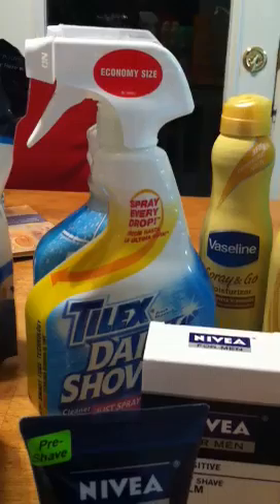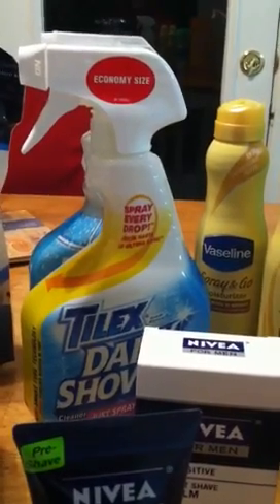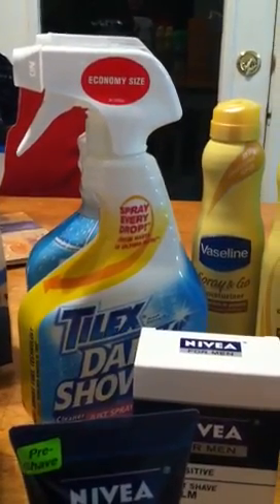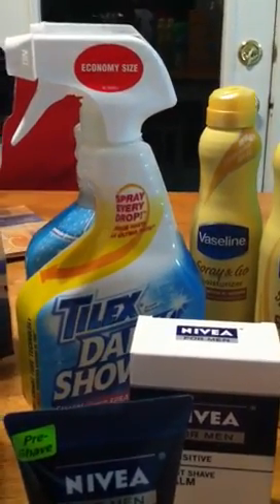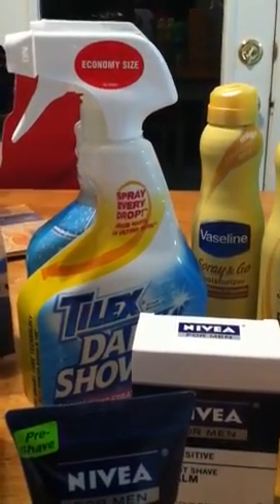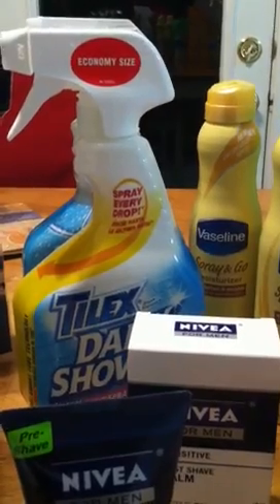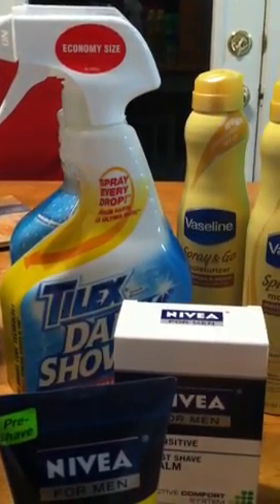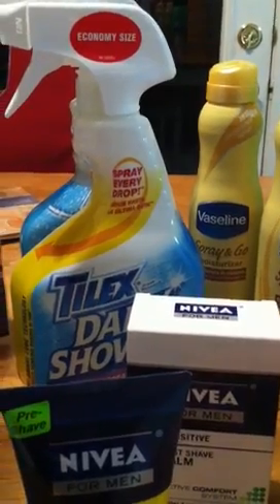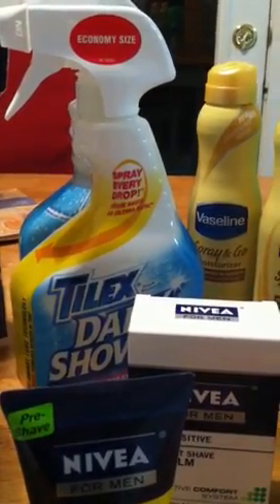The Tilex is two for $5. I used two of the $1.50 printable coupons that are up on Facebook — I got this deal from the Clam as well. And then I used one $1 off of two Video Values coupon. So that brings it to $0.50 each — an awesome deal on the Tilex.